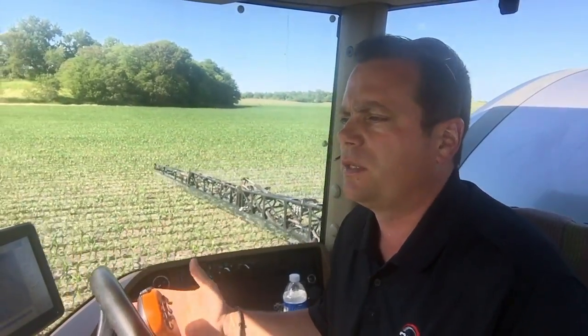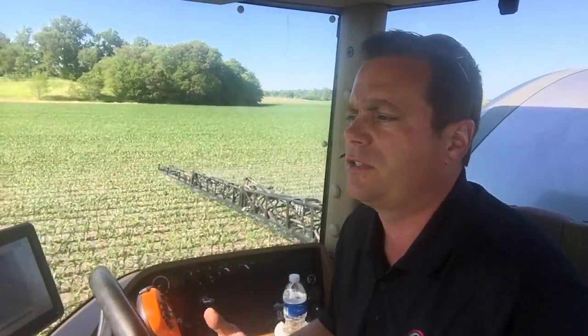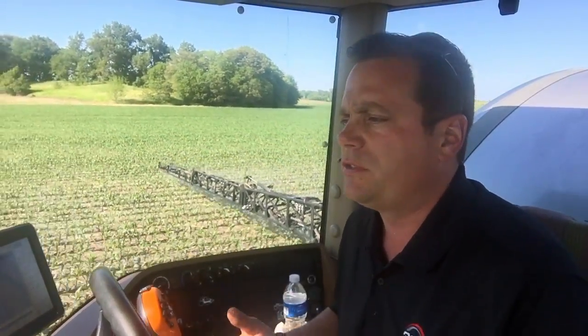Just wanted to pass along some things as people start to side-dress or get ready to side-dress this corn crop — what we're seeing from the soil profile, where the nitrogen is at right now in the profile. A lot of the nitrogen that was applied last fall in the form of ammonia